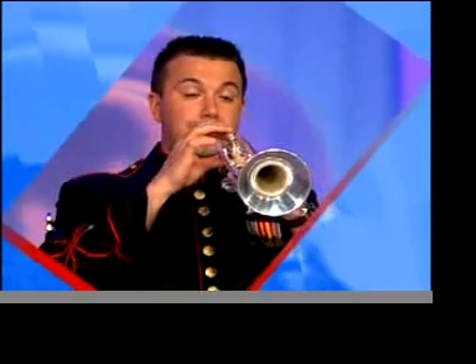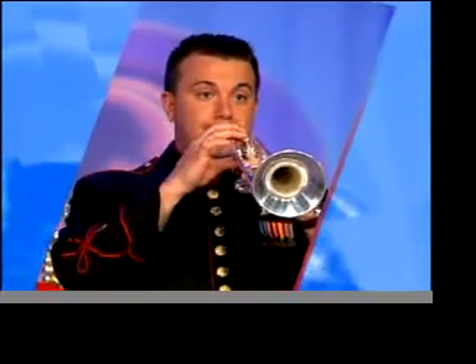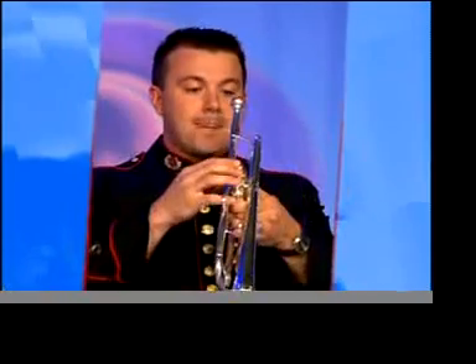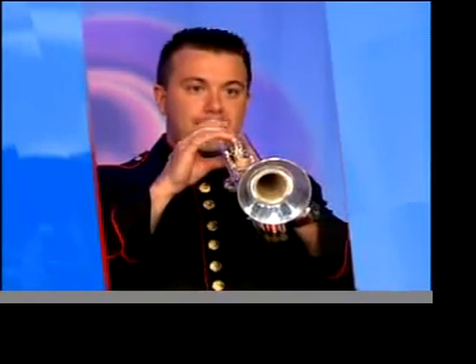Watch now as he demonstrates how to effectively get to know a trumpet.